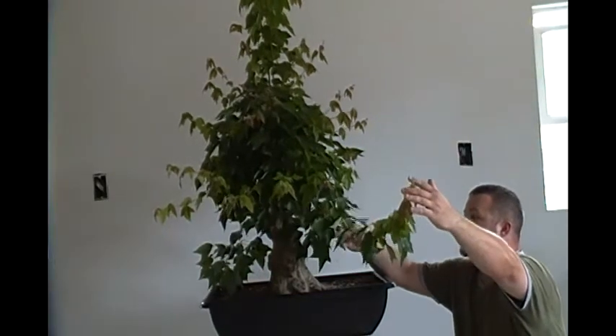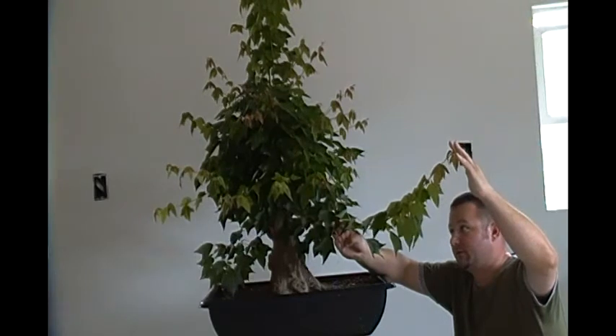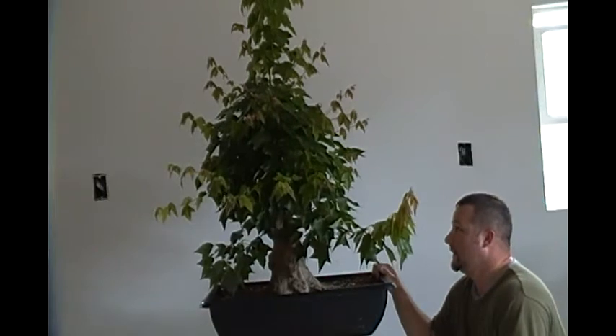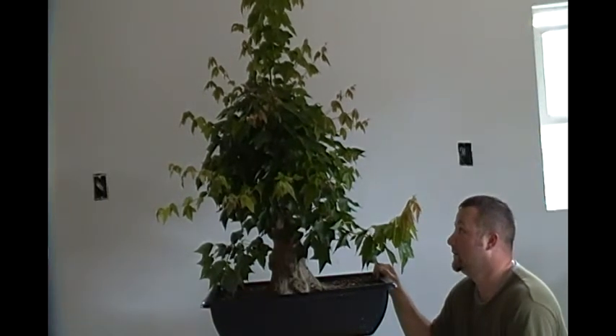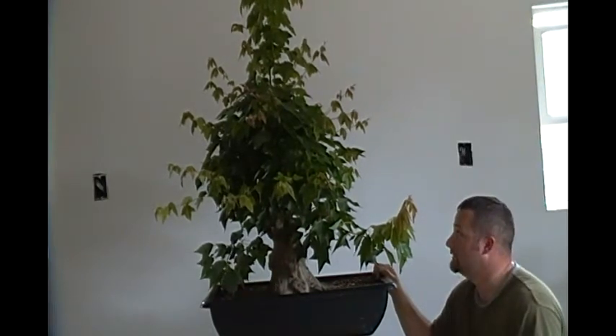With this much extension — this is the extension we've had so far this season with this branch — I'm pretty sure I'm not going to have any issues for now. I did end up having to remove the wire. They are growing so fast that the bark was growing around the wire, so I did have to remove it.